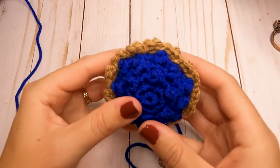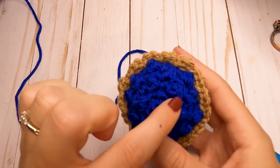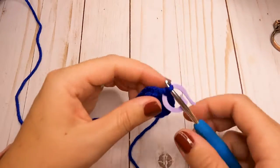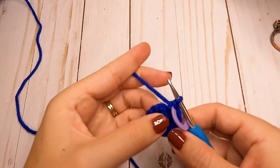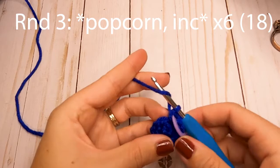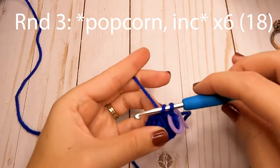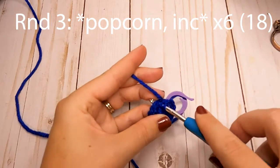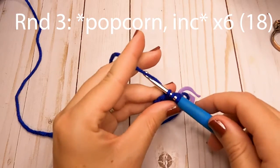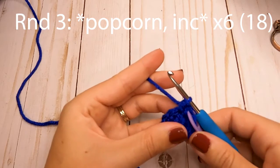For round three, we're going to start making these little bumps that look like berries in our pie. To do this, we're going to be making a popcorn stitch. We're going to make one in the first stitch of this round. You're going to make four half double crochets into that first stitch: yarn over, insert your hook, pull your loops up — you have three loops on your hook — yarn over and pull through all three. That's one half double crochet.